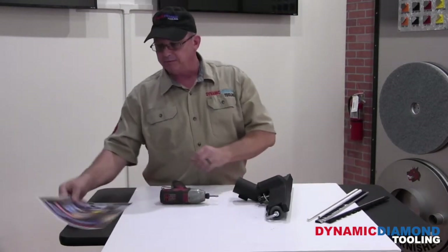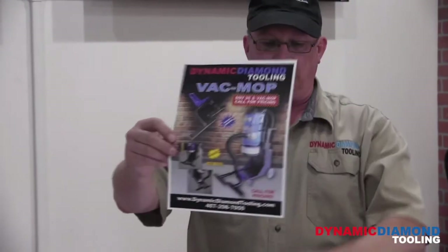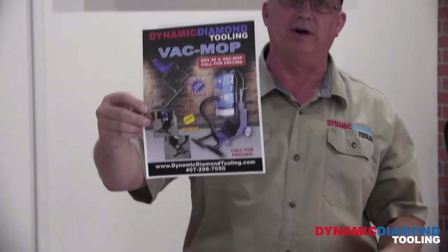If you own a VacMop, sold by Dynamic Diamond Tooling, it has two heads on, as you can see — heads identical to these. You adjust the wheels the exact same way. Thanks so much.